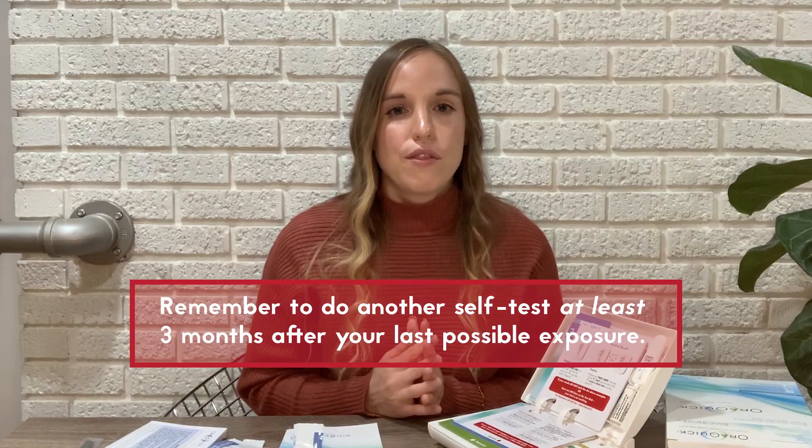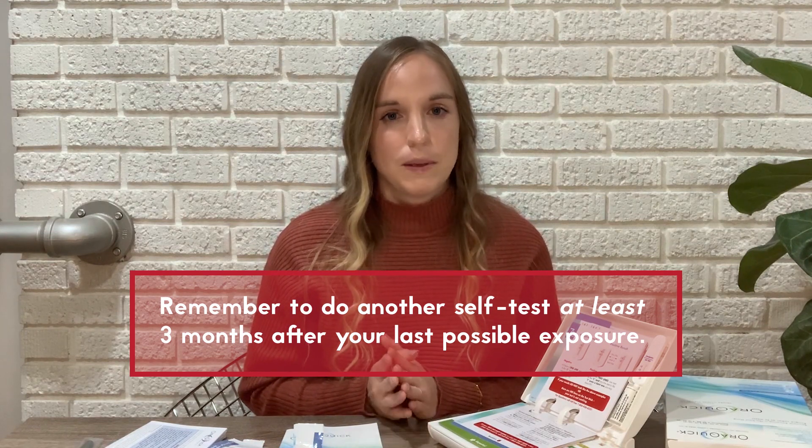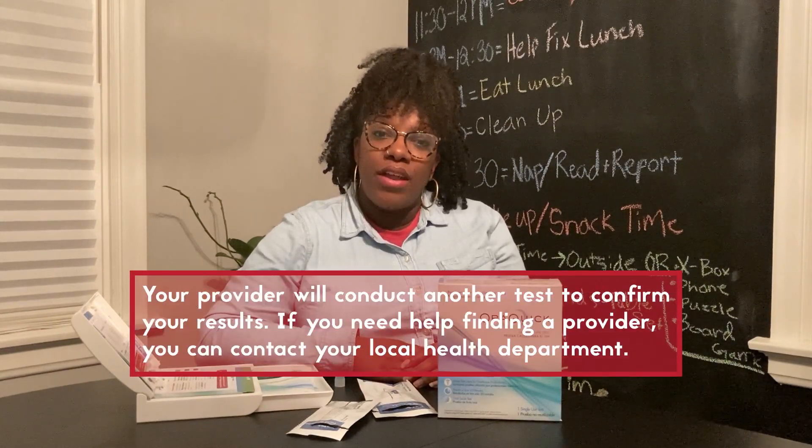But it's not as simple as positive or negative. It can take up to three months for HIV antibodies to show in your body at levels that the test can recognize. So if you think you might have been exposed within the past three months, it's really important to repeat the test. And if your result came back positive, you'll need to follow up with a healthcare provider.